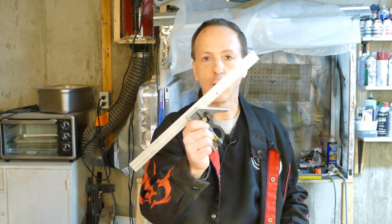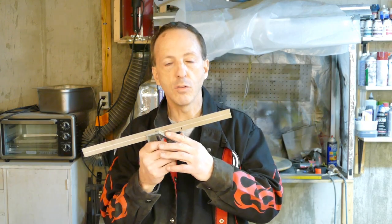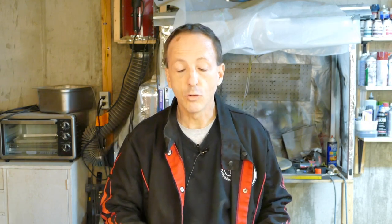Another tool you want in your toolbox for woodworking is a combination square. These are super handy — they give you nice square angles for checking and marking, and give you your 45-degree angle as well. They come with a precision ruler attached that can be adjusted. You definitely want one of those in your toolbox.